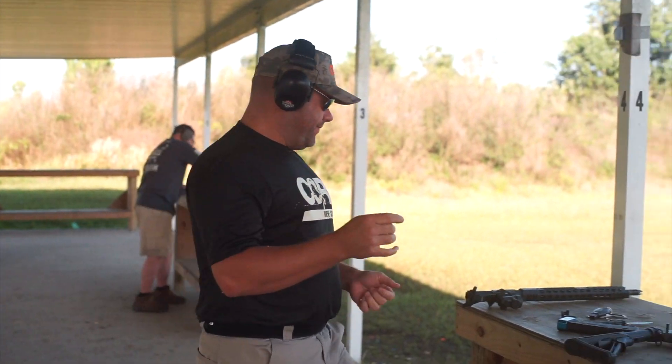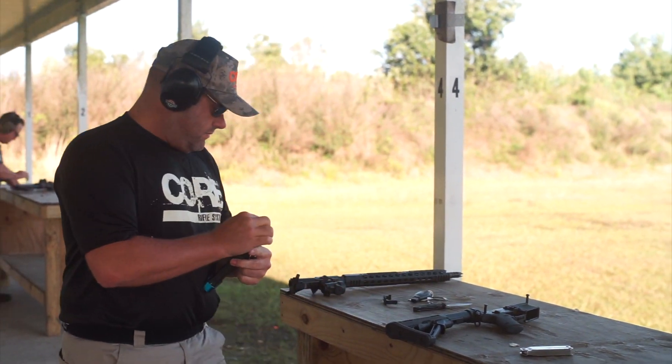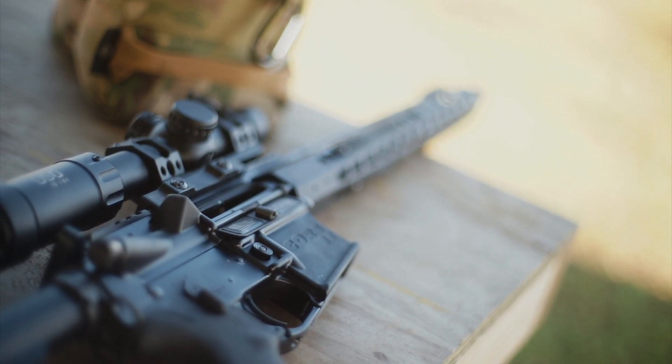This gun is 100% stock. All I did was throw an optic on it. Everything is the same — the trigger, the hand guard, the muzzle brake, everything. So far, so good. We're both shooting the CORE rifle, the TAC 4 version today.